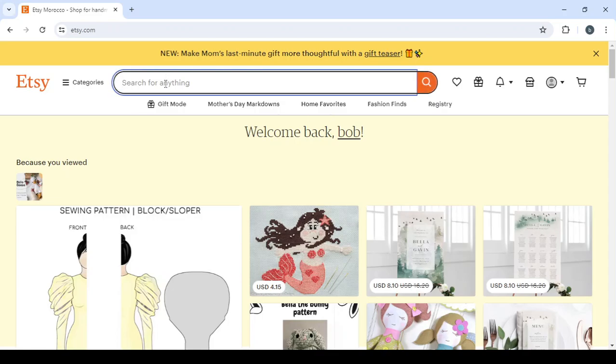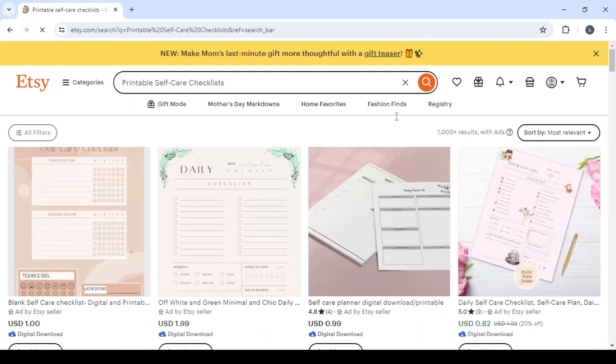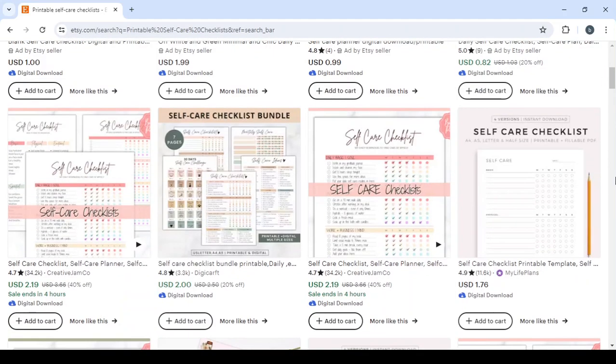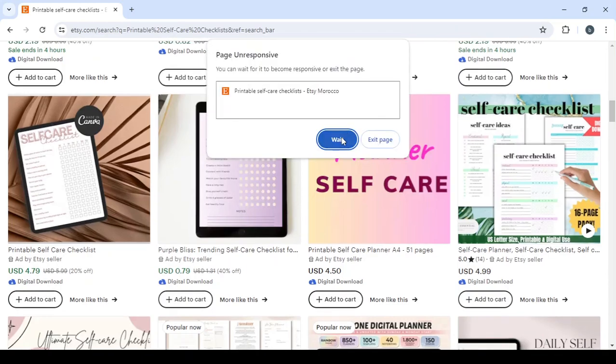So here let's type the name of the product we will be working on, which is printable self-care checklists, then click on search and give it a few seconds to load. At first it will only show us the sponsored products, but we want to see the products that are really popular right now, not the ones that are only sponsored — those are marked as 'ad by Etsy seller.'